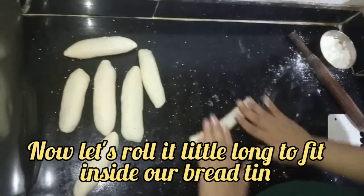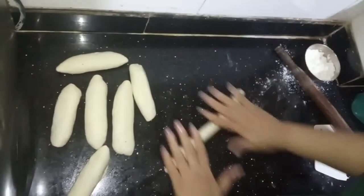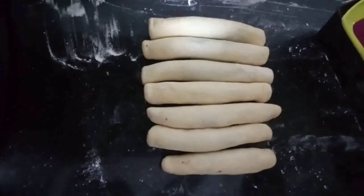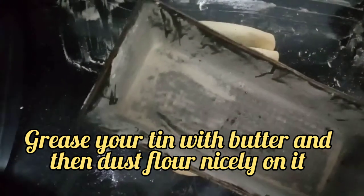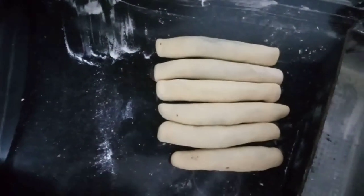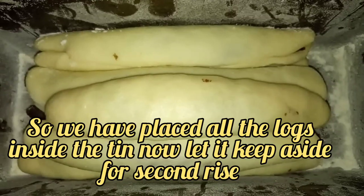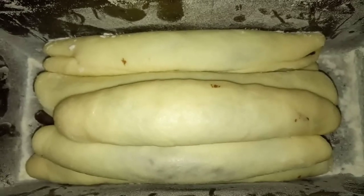Now let's make a long log out of each roll. You can see I have rolled all 3 logs together. Now let's place them inside the tin — you can see I have greased it with butter and dusted it with flour. Place it inside and then keep it for a second rise in a warm place for 45 minutes.